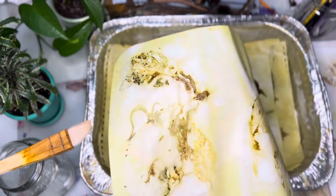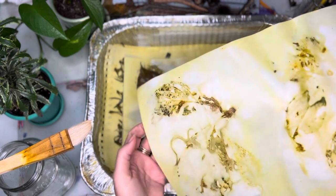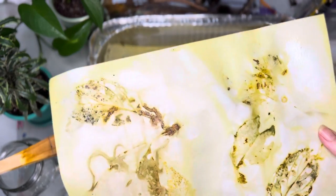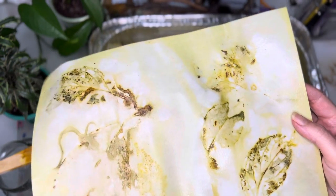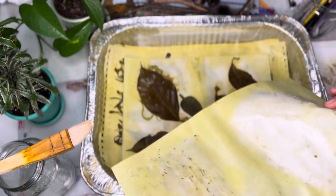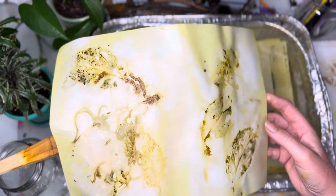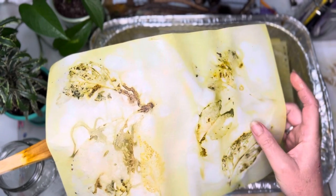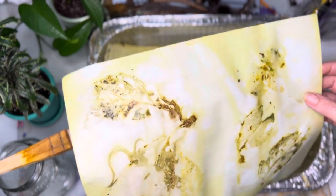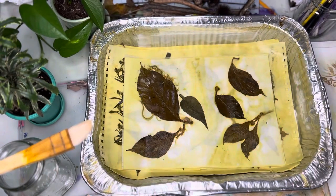I really like how this came out. There's a leaf here, a leaf here, here, and here. When they're dry — I have some that are dry that I'll show you in this video if it doesn't get too long. The paper is super yellow; I don't know if it's coming through on the screen, but the water was really yellow, more so than I've ever had.